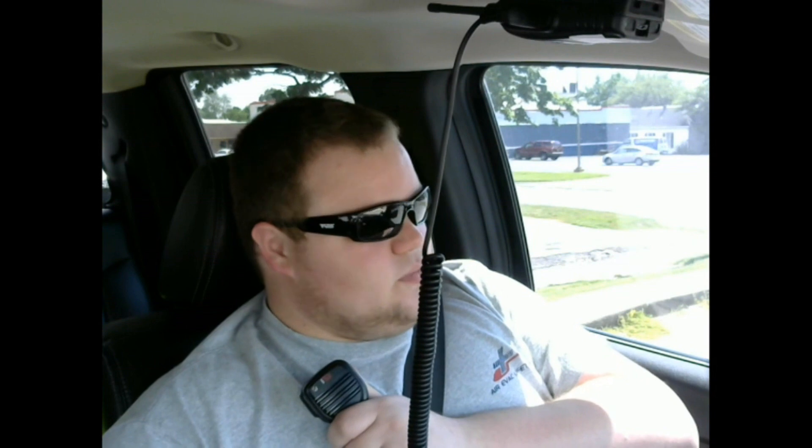Oh my goodness — you got completely unreadable whenever you turned on 1st Street. Just give a holler when you get to Walmart and start heading back this way, we'll see how well it does. Copy on that — you're coming in loud and clear again.